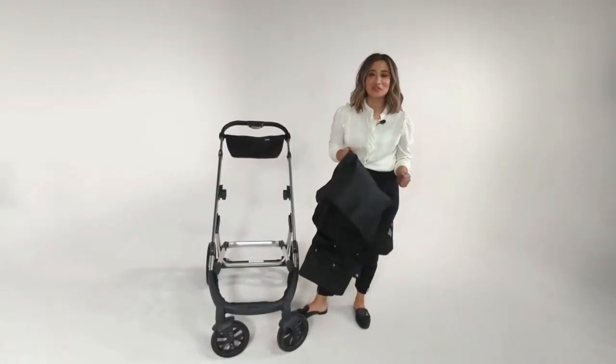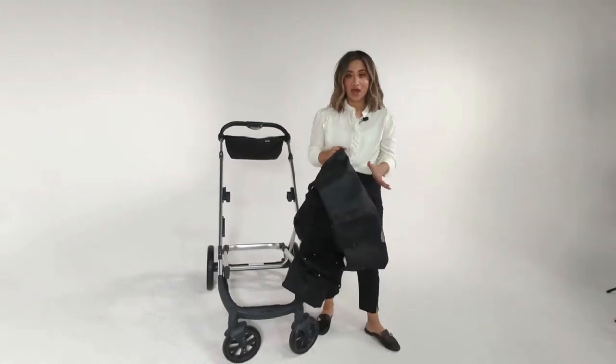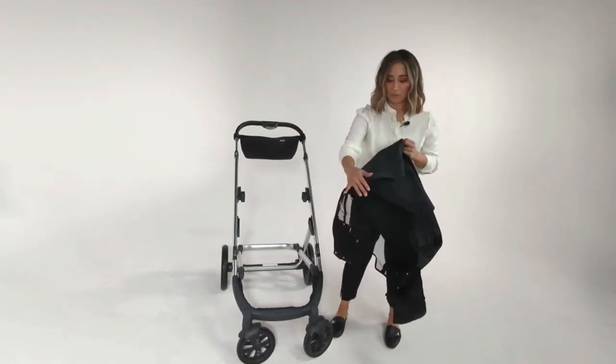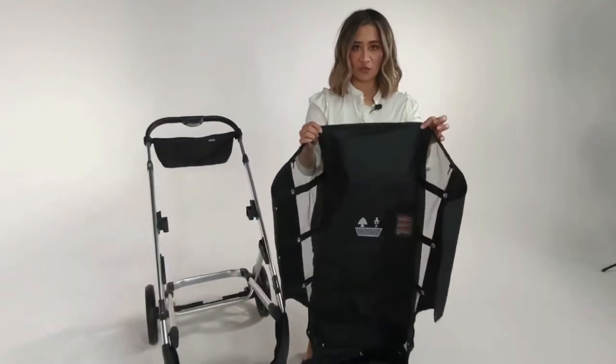Hey guys, Veronica here with Juvie. In this video I'll show you how to install the storage basket back onto the new cool stroller. The top part has a zipper section — that's where we're going to start.